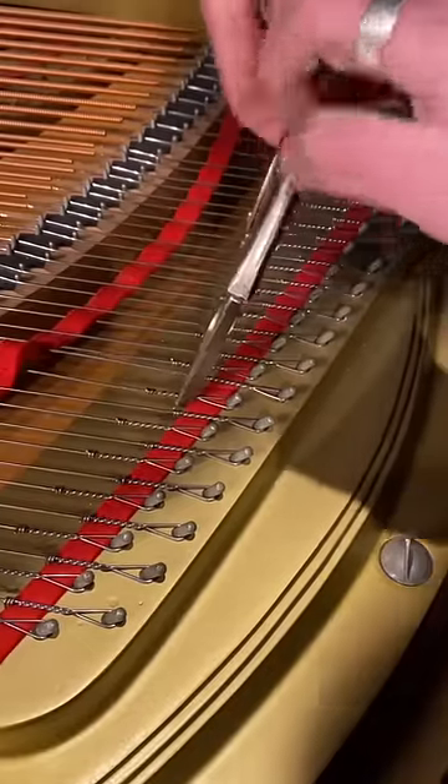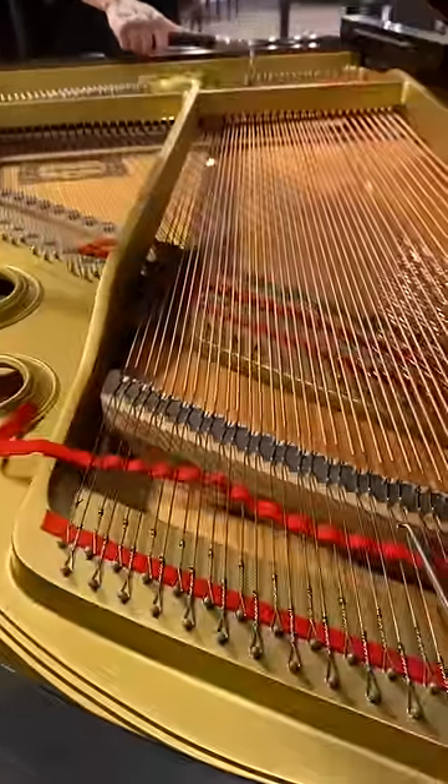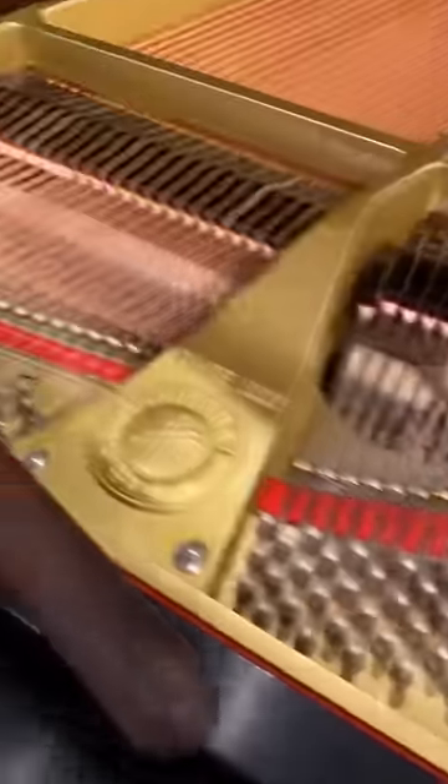These strings should have at least one turn in them. The strings when we got them had none — out of the factory they didn't twist these strings at all when they installed them. Here I'm pulling it up to pitch. Now you can hear the tubbiness is gone and the string is powering up.